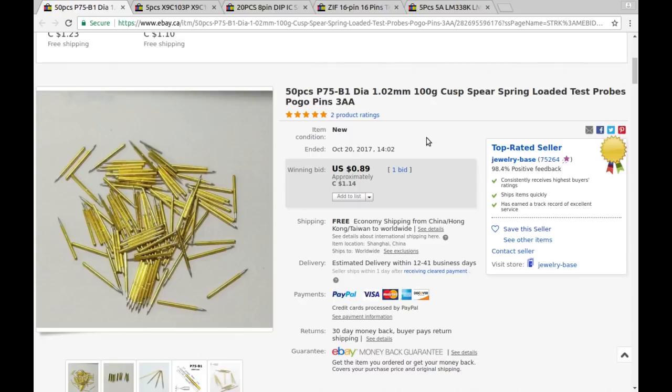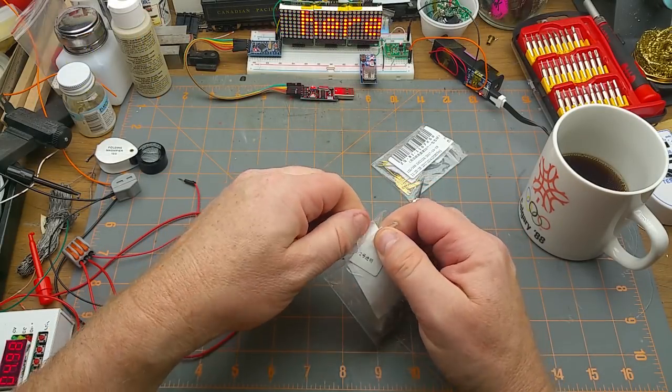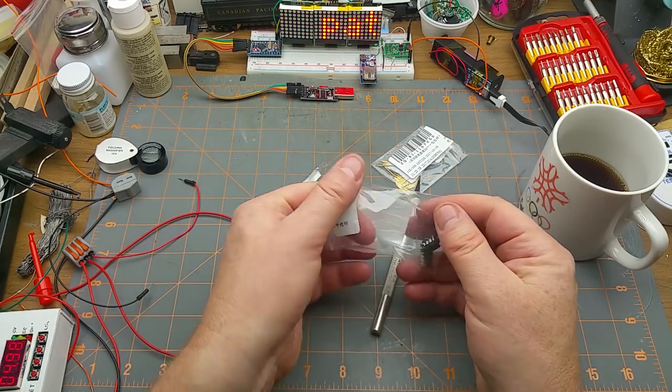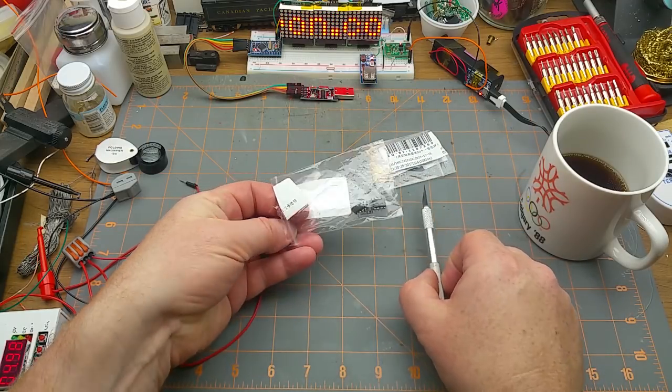The specs are 1.02 millimeter diameter, 100 grams contact pressure. These are spring-loaded test probes, pogo pins. A bag of 50 of them for $1.14 Canadian with free shipping from Jewelry-Base. They've sealed the bag with a heat seal, which makes it tamper resistant but also annoying to get into if you want to reuse the bag.